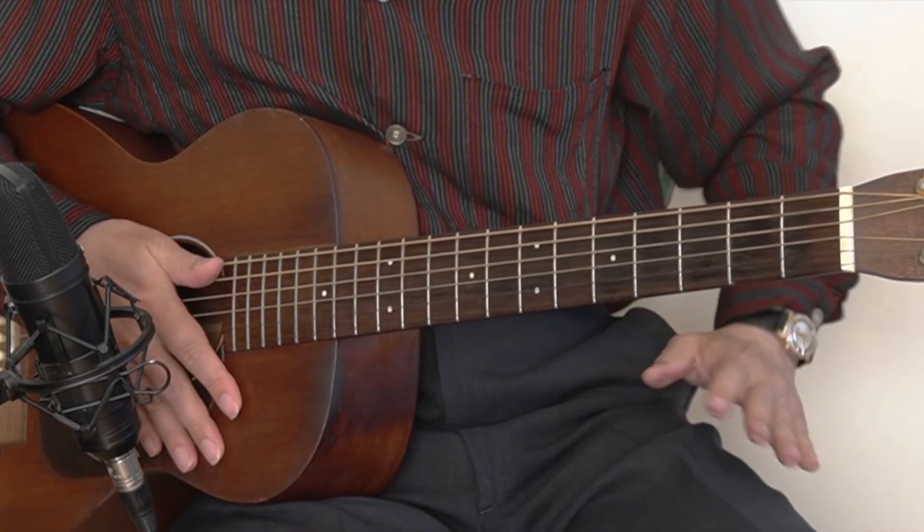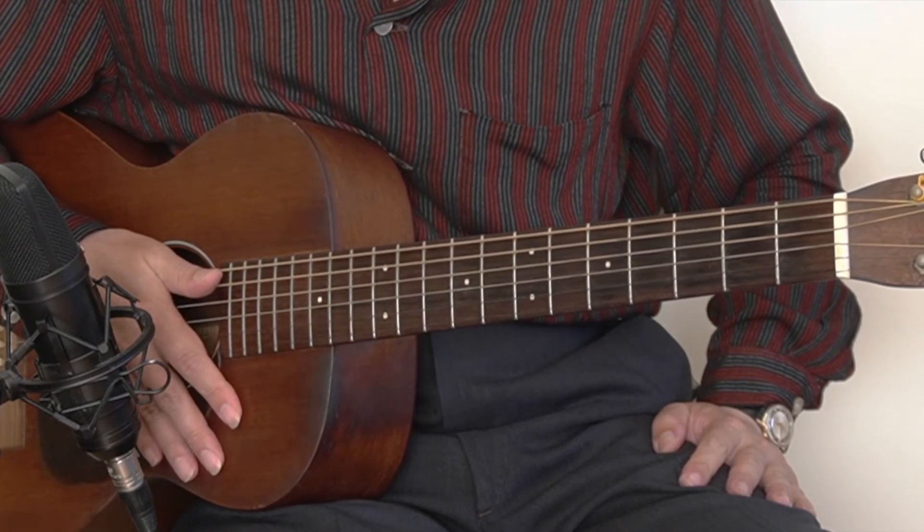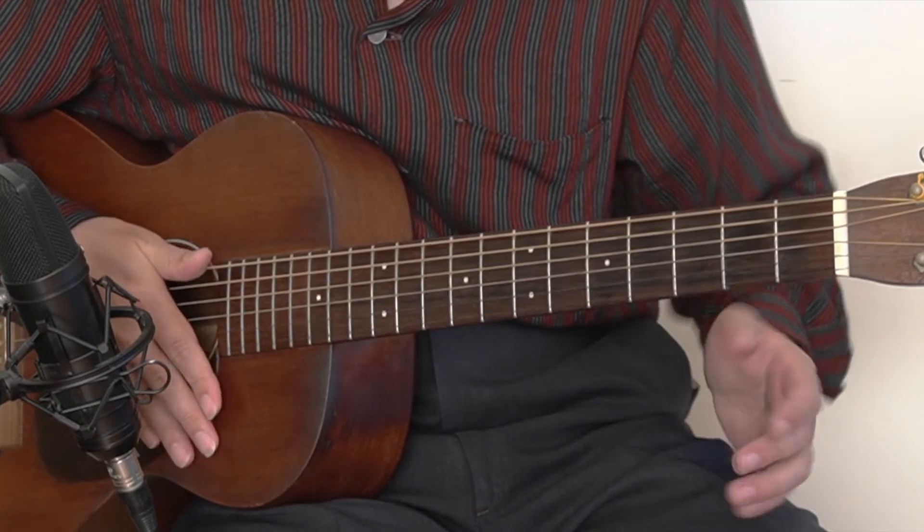Okay, so this is blues guitar lesson number 5. We worked on the harmony shuffle. And then let me play it very, very slow so you can play along.